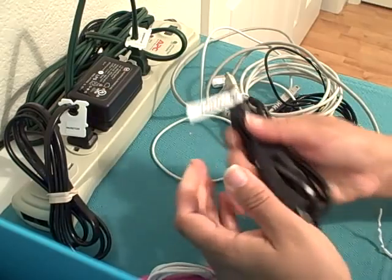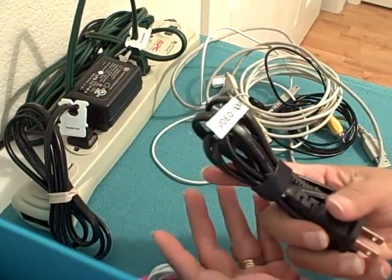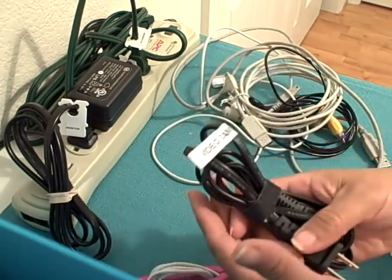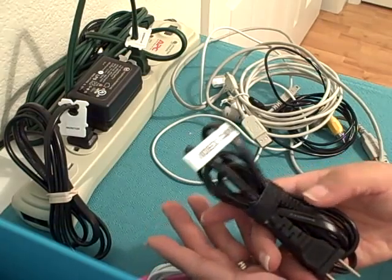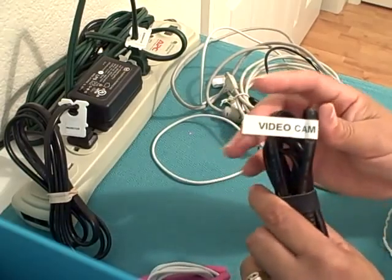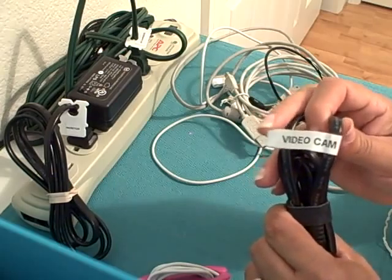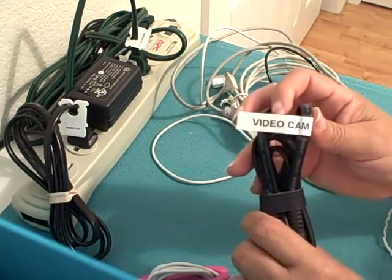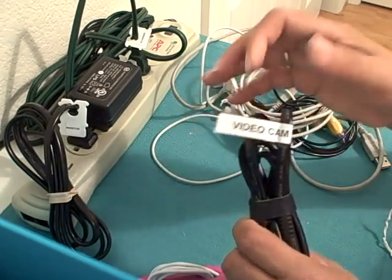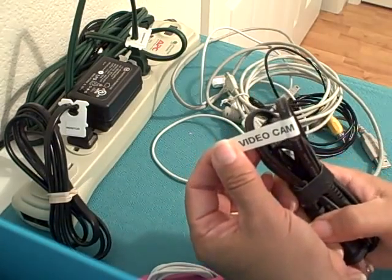Speaking of cord bundles — how many things are they going to make with black cords? Oftentimes the item gets separated from its cord and we end up with a miscellaneous drawer of cords we're afraid to throw away because we might still own the item it goes to. So the next time you get a new piece of equipment, or when you have time to go through your older equipment, grab a label maker, make a label for it, and attach it to the cord. That way, if they get separated and you find the cord, you know exactly what it's for.